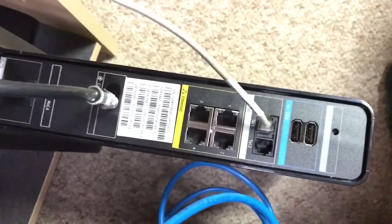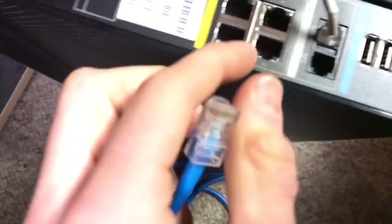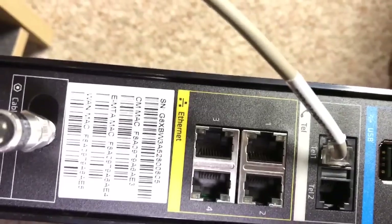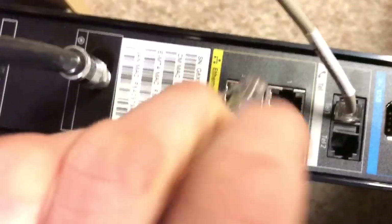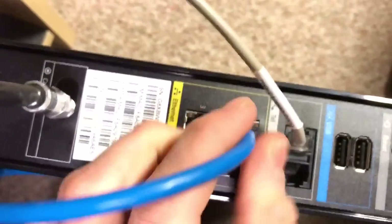We're going to go into the back of our modem here. You can kind of lay it on its face. You're going to see these ports — now a lot of modems are different, but generally it's going to have the telephone, the cable which is already plugged in, and then an Ethernet port. Take whichever slot is available and plug the Ethernet cable into it until it clicks. You'll hear a click sound and it will lock in. Now we're pretty much done with the modem.